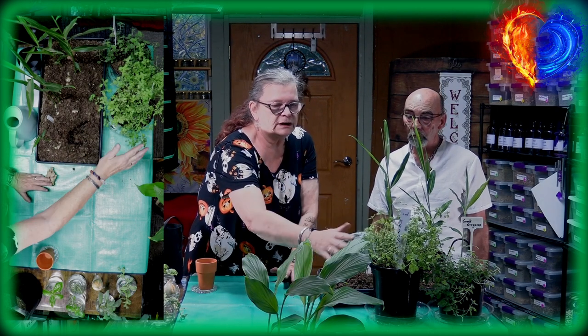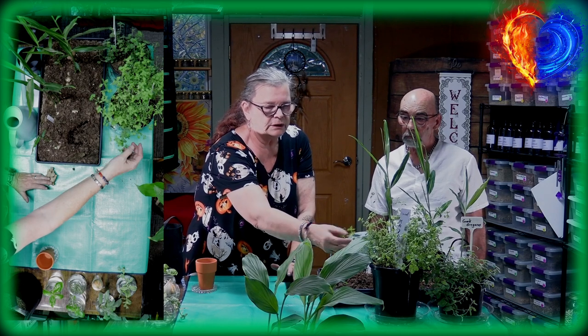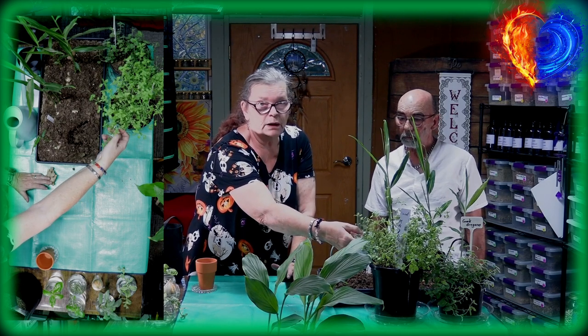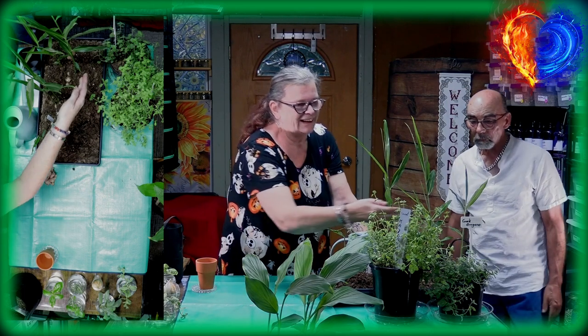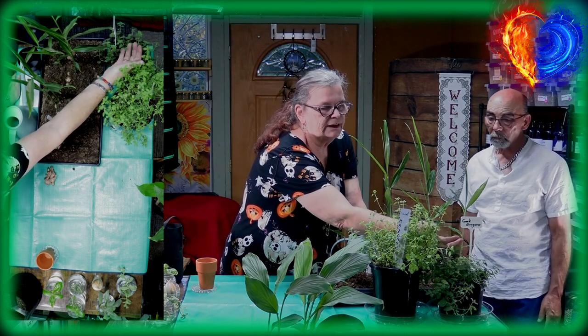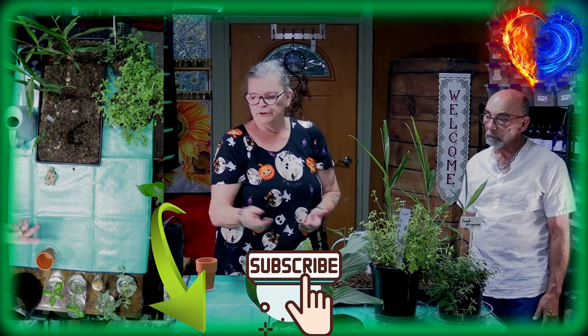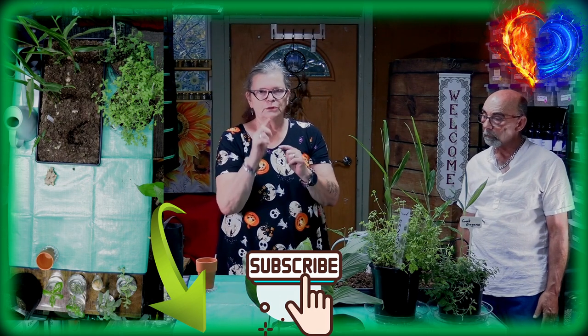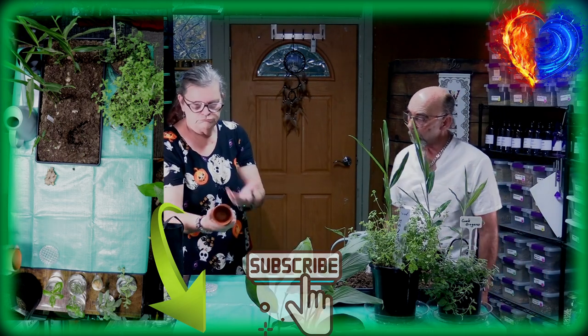We have marjoram — this is a bigger plant but you can cut it, make cuttings, put them in water, and the roots will grow. And here is Greek oregano — same thing: just make cuttings, put in water, see how the roots come up, and then you can plant it into your container or whatever.